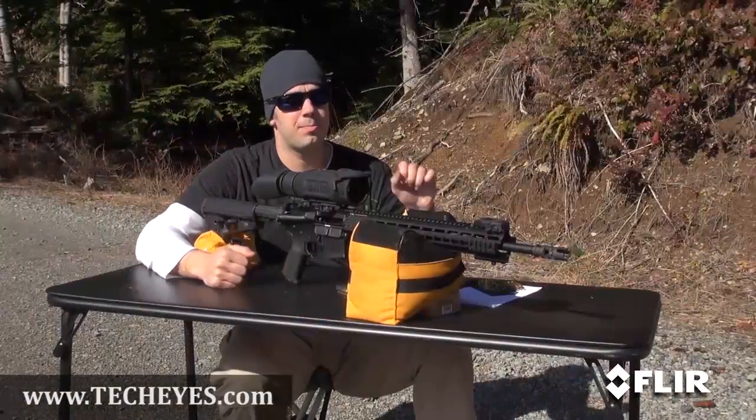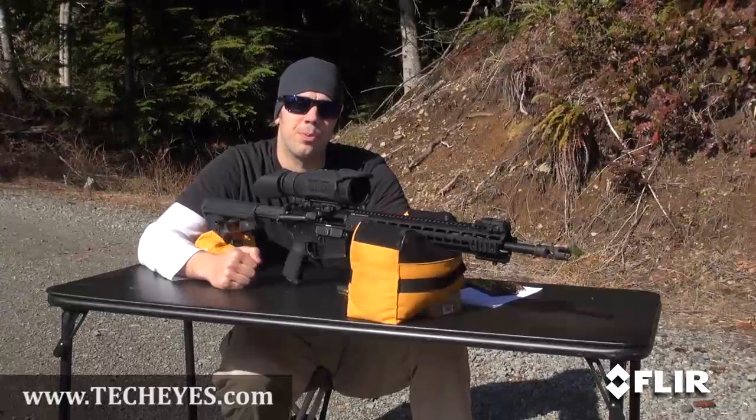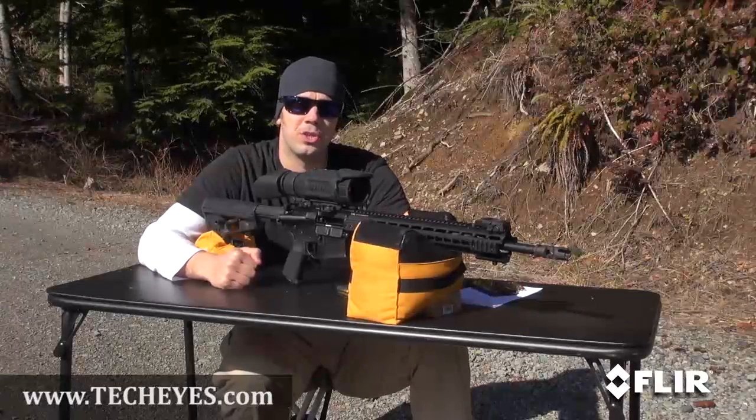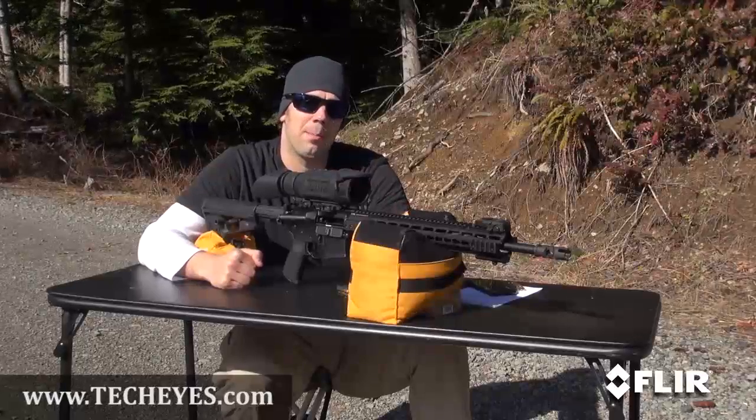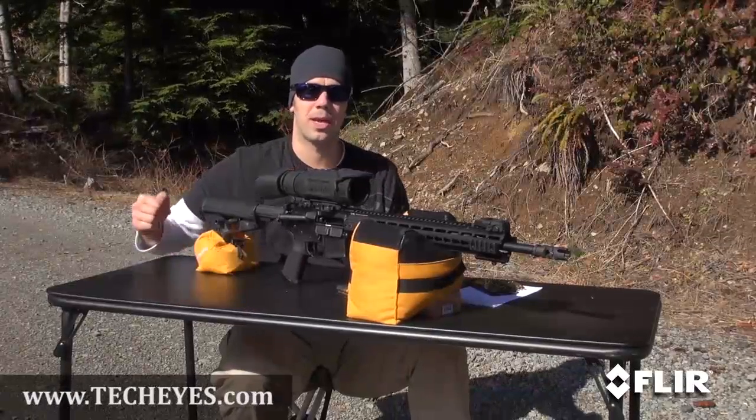We've got the R series mounted to our Mark 118. We're going to go ahead and shoot a 0-0 group — zero windage, zero elevation in the optic. We're going to see where that's hitting and make our initial adjustments based on that. So let's take a group and see where it's at.